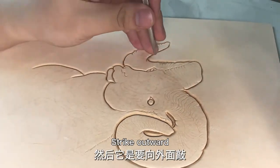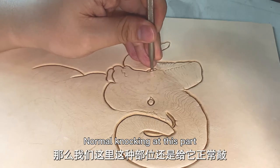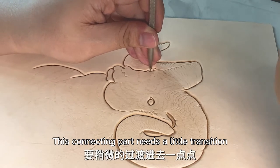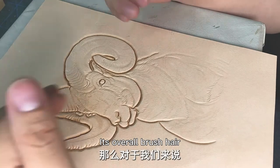Strike outward. Normal knocking on this part. Strike outward. This connecting part needs a little transition. It's overall brush hair.